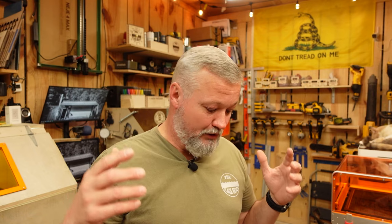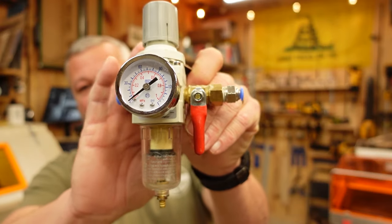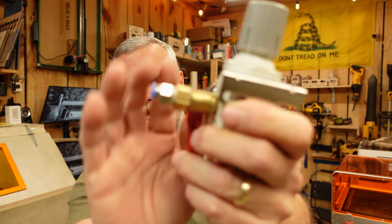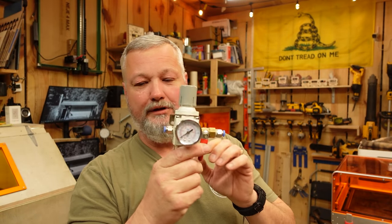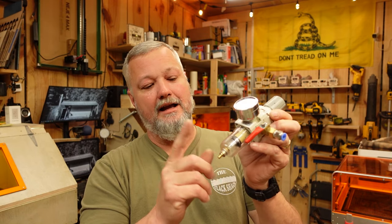Once you get off your main airline and into a machine, you don't want to run 130 PSI through your laser — that's too much. There's no need to run more air than you need. The way to overcome that is a regulator. I like these because they come with a regulator, a cutoff valve, and readily accept the adapter — all in one little assembly. You get your hose, all the fittings, a close-off valve, a regulator, and a water separator.